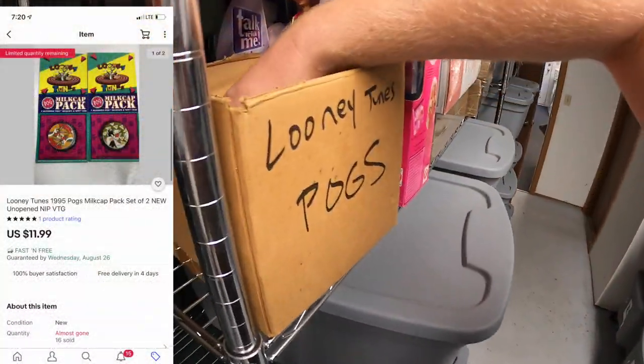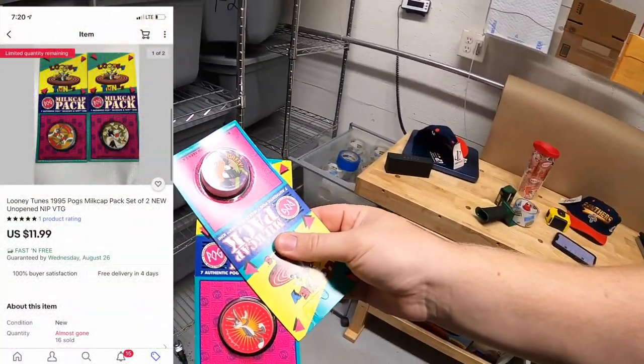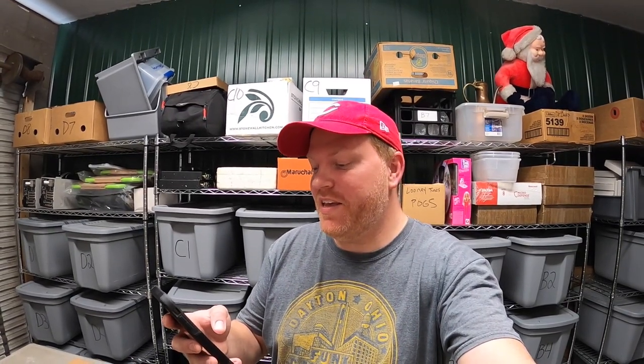Sold some more pogs — a lot of two, selling for $11.99 free shipping. Going to viewer Austin. He says his fiancée loves pogs so he had to pick them up, and that watching the channel inspired them to start reselling. They're the Nifty Thrifty Couple on eBay — pretty cool name. Thanks for all the advice, keep the awesome videos coming. Thank you so much for the support, it means a lot.